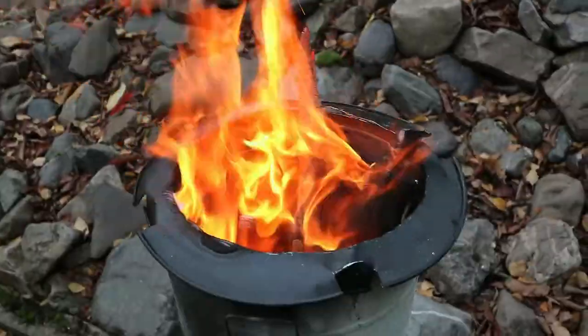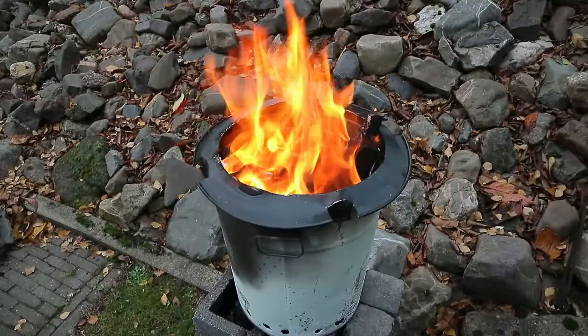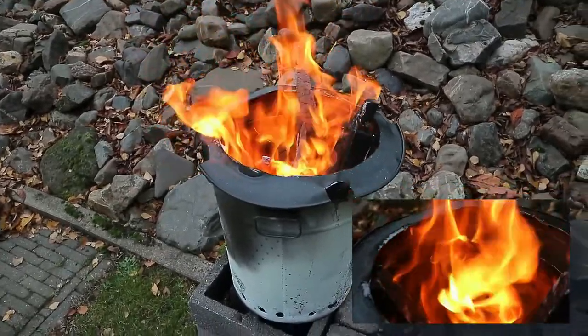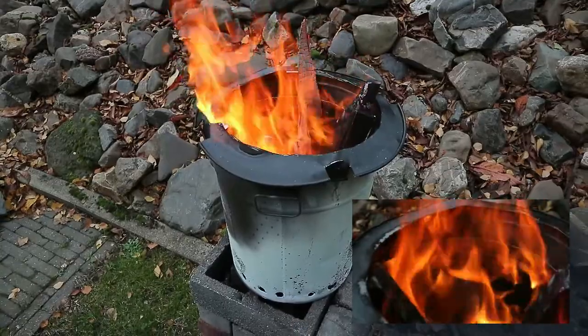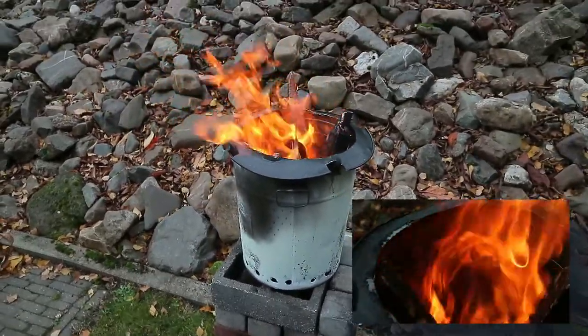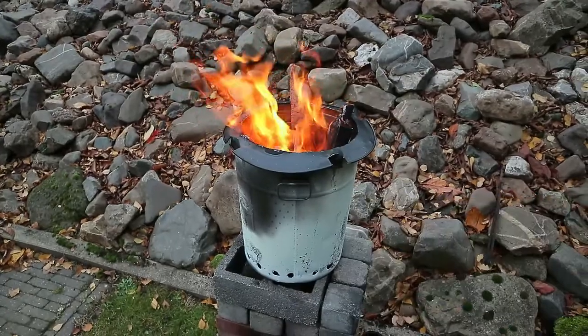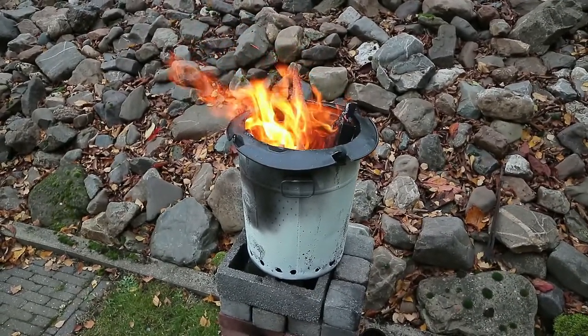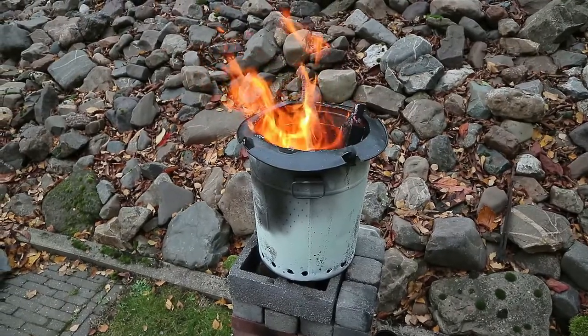That gas goes up between the two cans, gets superheated and ignites — so it gets much, much hotter than a regular fire. There's hardly any smoke because it's a fairly complete burn, and it's a lot of fun to make. If you want, let me know in the comments and I'd be happy to explain in more detail how I made it. I'll put a link below to Robert Murray's channel. That's it for this short video, see you guys in the next one!